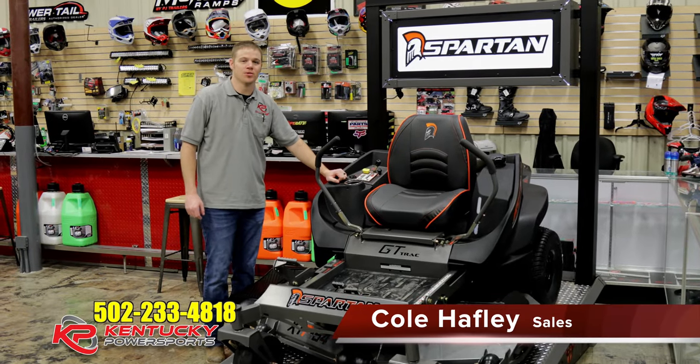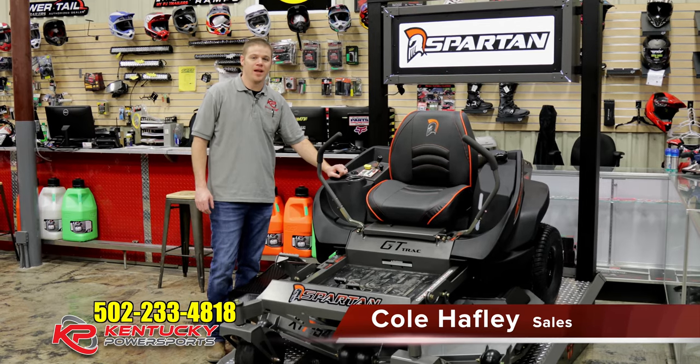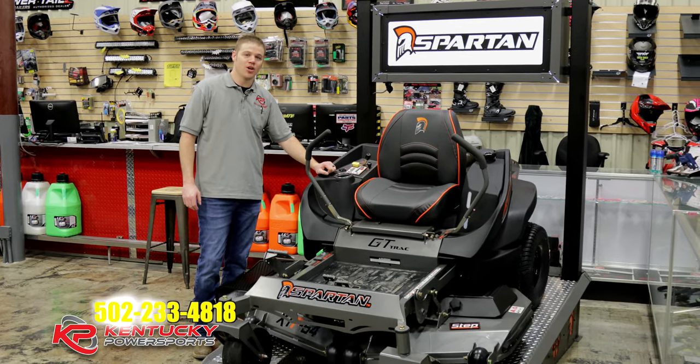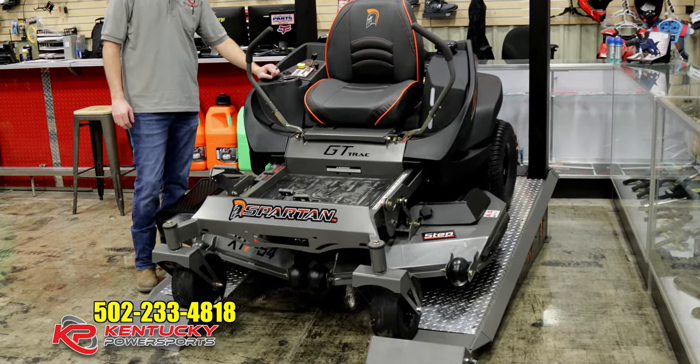Hey guys, it's Cole of Kentucky Power Sports, and whether you like it or not, mowing season is right around the corner. So with that being said, I want to take the time to show you the latest offering from Spartan Mowers. This is their new entry mower for 2019.